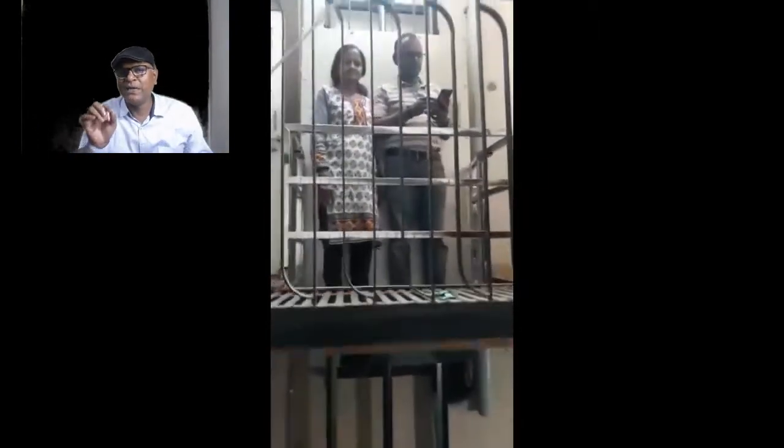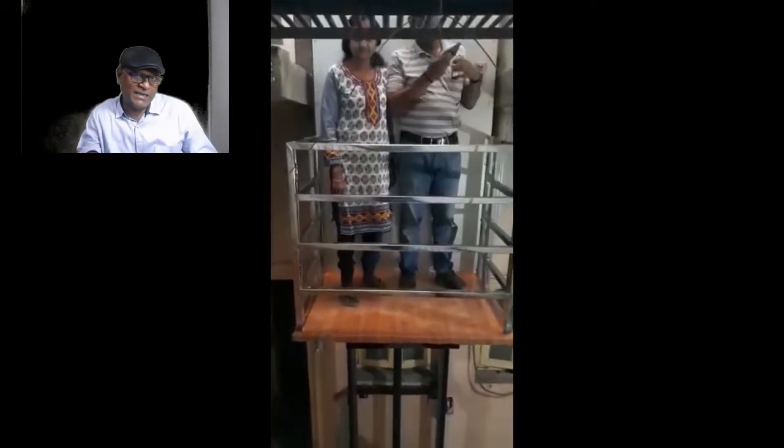This is the lift I am going to attach in the video — this is for the basic platform. The main thing about this lift is we don't need to take any kind of pit under the lift for installing it.